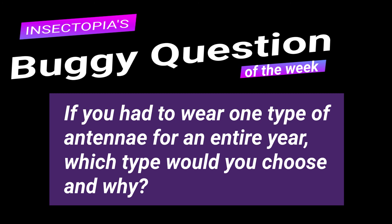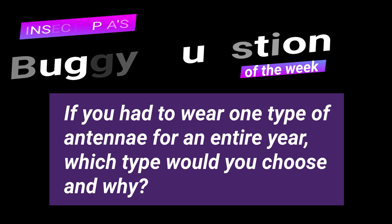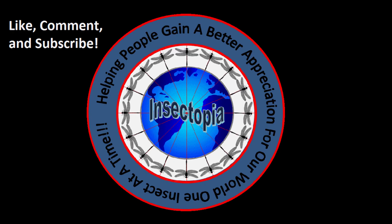Thank you for listening! Our buggy question is: if you got to wear one type of antennae for an entire year, which type would you choose and why? Make sure to like and subscribe for more videos like this one. Come back soon to check out our next epic insect tale!